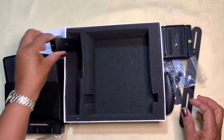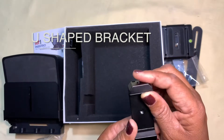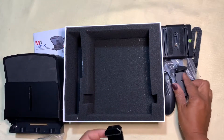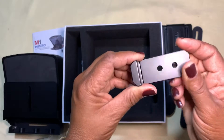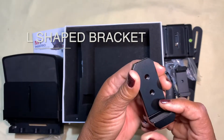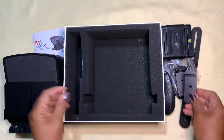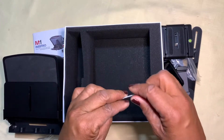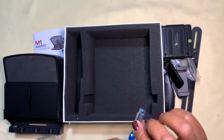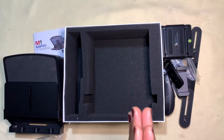Then you have the U-shaped holder for your phone, which goes onto the quick release bracket. You have the L-shaped piece — this is for the phone or iPad — it reflects onto the mirror, as you will see when we set it up. And you have your screwdriver here. Now let's go and set up the teleprompter.